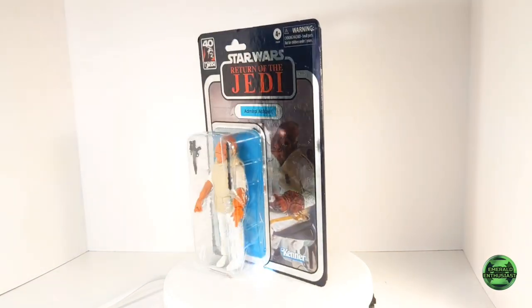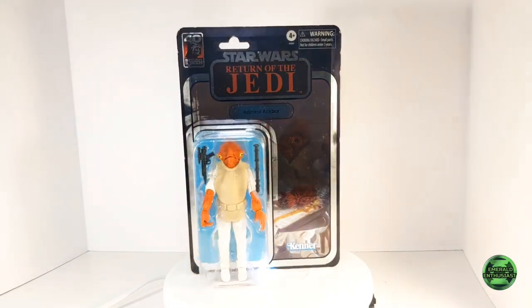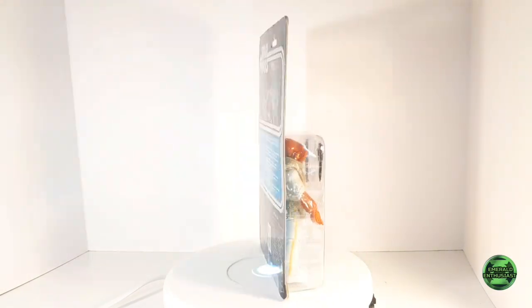What's up Star Wars fans, it's the Emerald Enthusiast back with another unboxing video. This time I'll be taking a look at the six-inch Star Wars Black Series Return of the Jedi 40th Anniversary Edition figure of Admiral Ackbar.